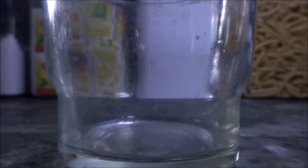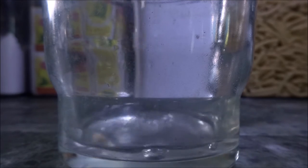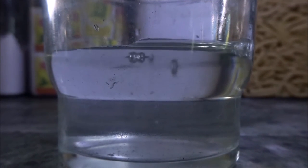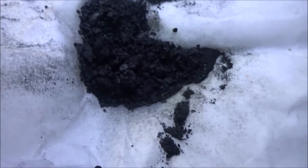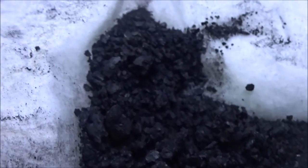After you finish, wash the black solid with vinegar. You're left with a nice black solid.